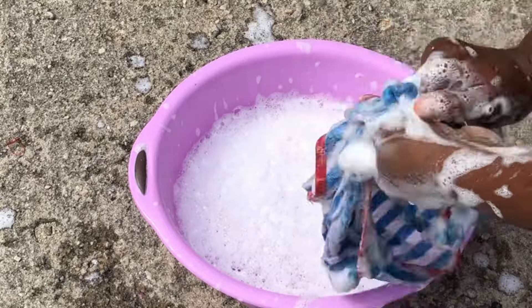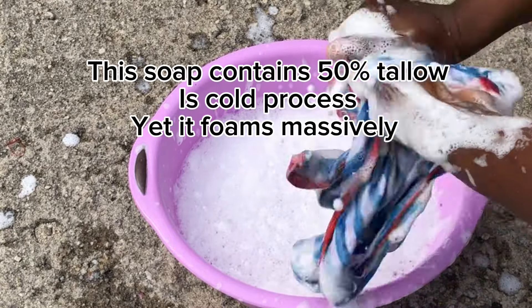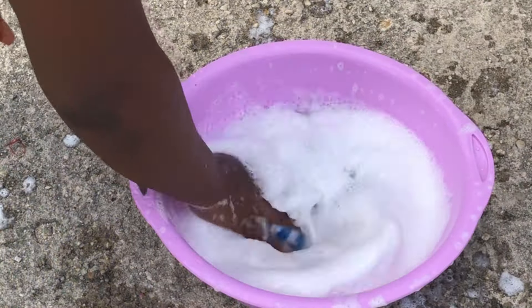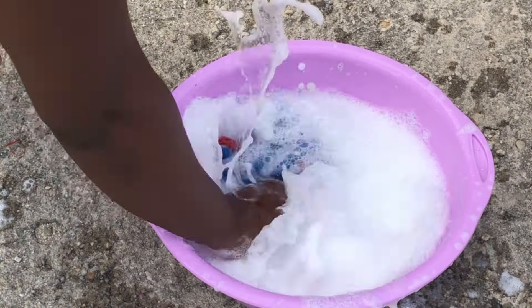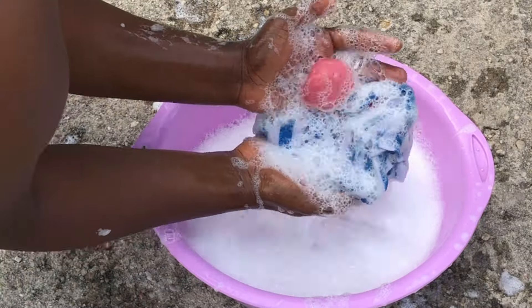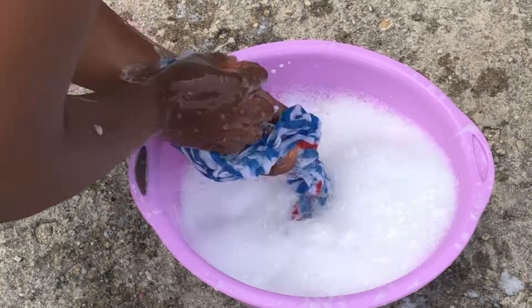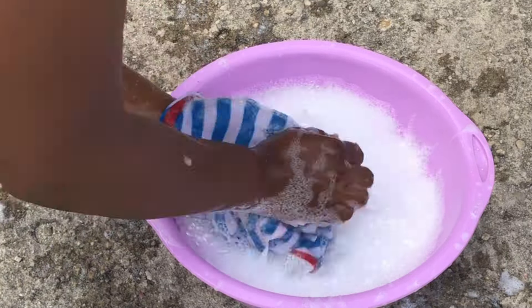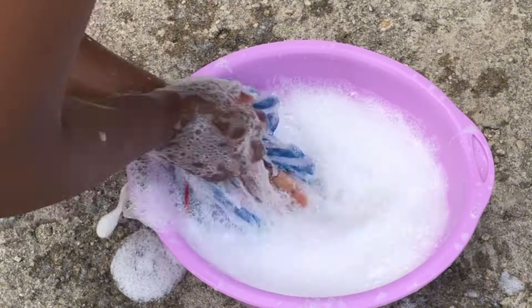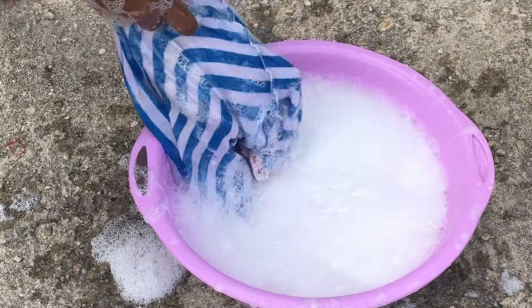The second thing I want to point out is that we are going to make this soap without adding any calcium carbonate — zero calcium carbonate and zero soda ash. One or two persons have asked me in the WhatsApp group: can we make soap without soda ash? Can I make soap without calcium carbonate? To tell you the truth, these two things have their own cost implications.